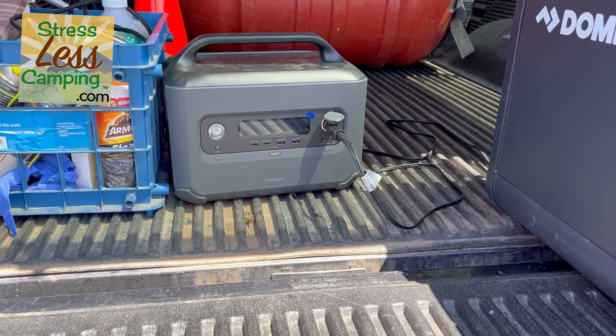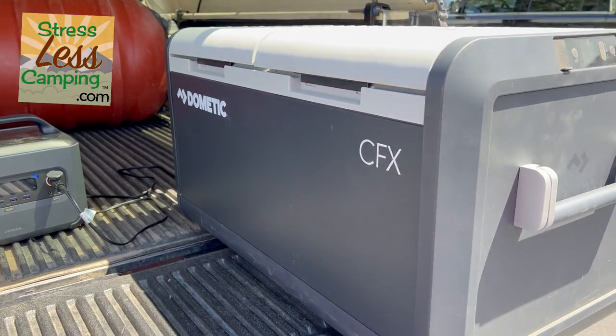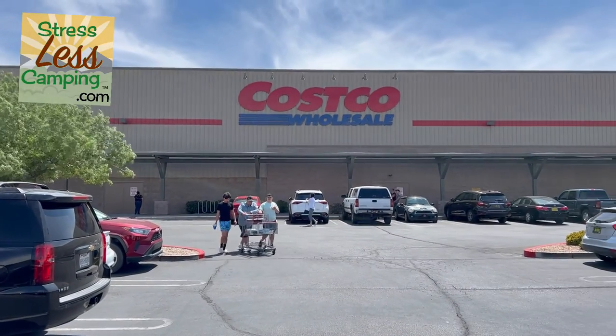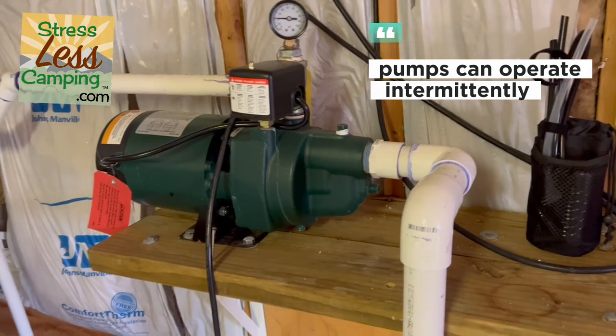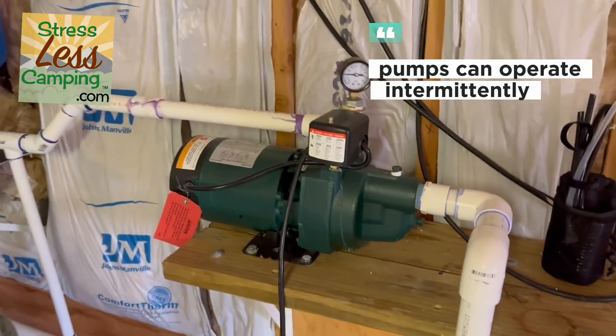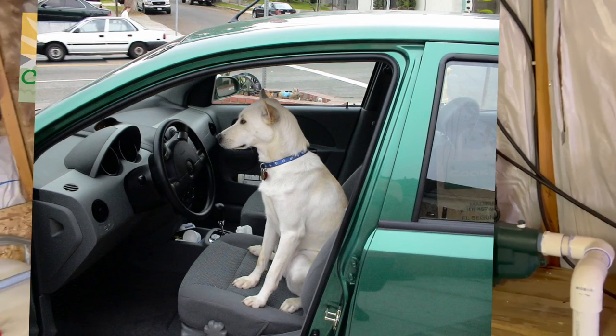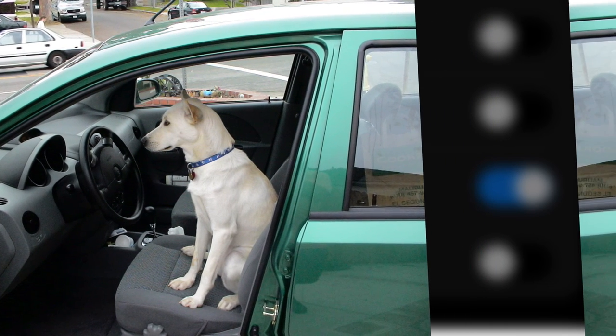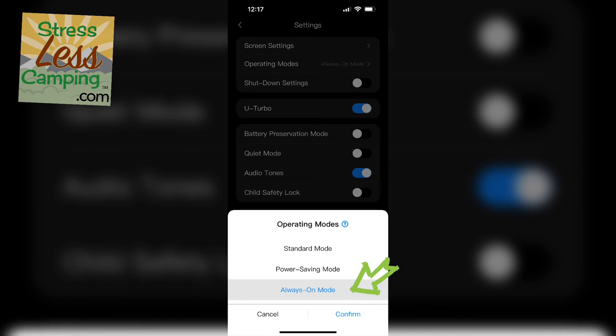Always-on mode is not something that's typical. If you have devices that turn themselves on and off — for example, our Dometic 12-volt refrigerator — it can go into power standby and some solar generators will think it doesn't need any power and just shut off, meaning it'll never come back on again. There are PET monitors and other devices that can go into standby mode and the solar generator would think it's off. But always-on mode means that plug stays hot, so when the device that cycles comes back on, it comes back on. That is a big advantage of this device.